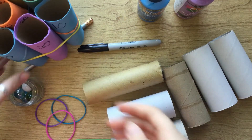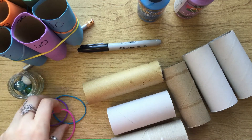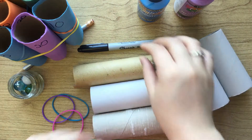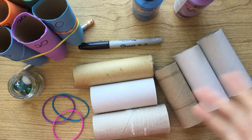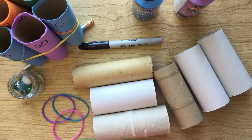So what you're gonna need is some marbles, three elastic bands, four to six toilet paper rolls, a Sharpie, and some paint or markers or stickers or whatever you want to decorate your toilet paper rolls with.